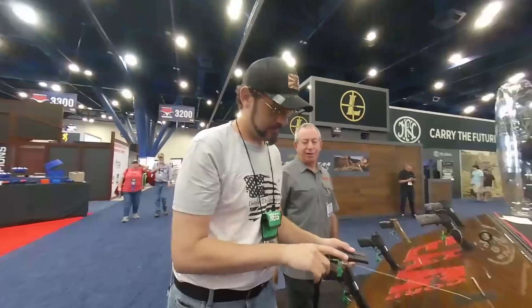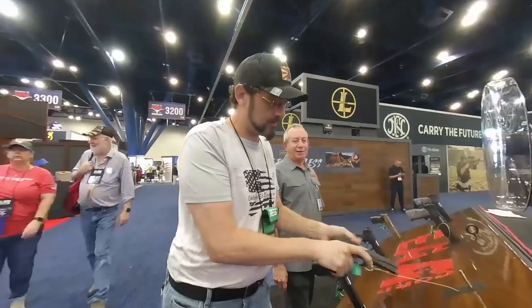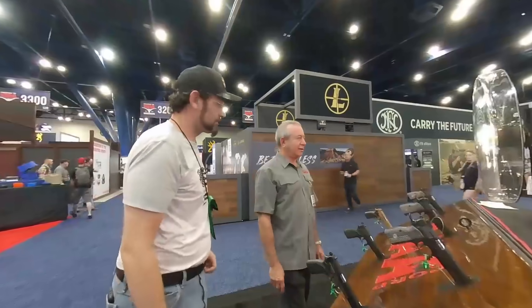Try the trigger on it. That's pretty good — that's almost as nice as a 1911. So that's good this year.